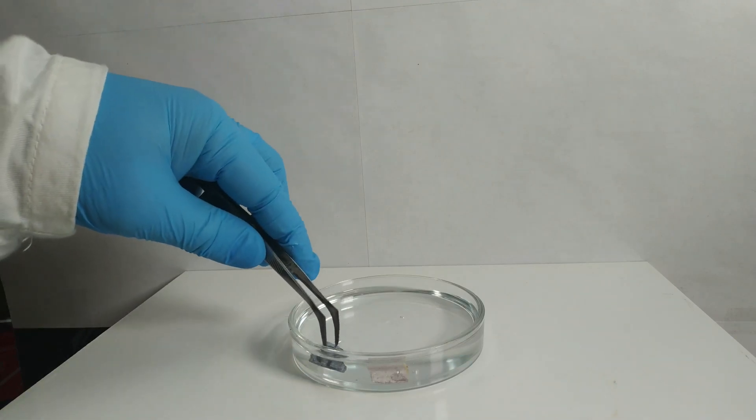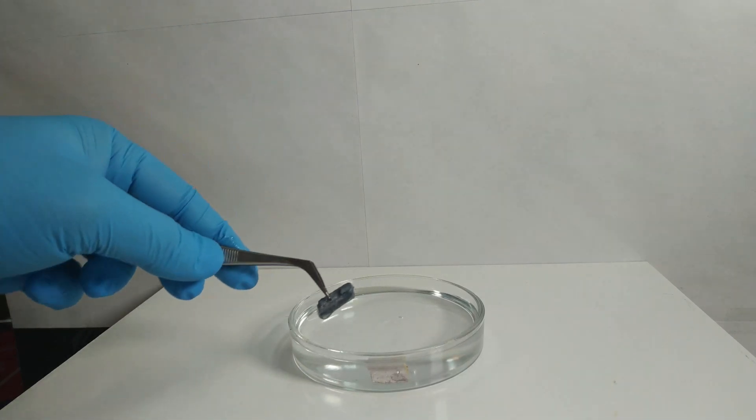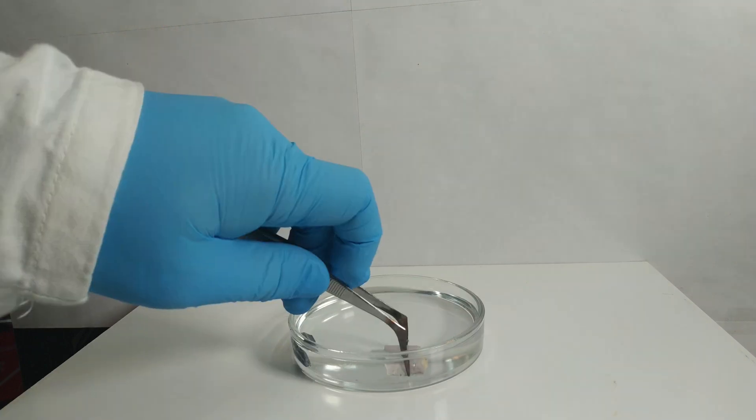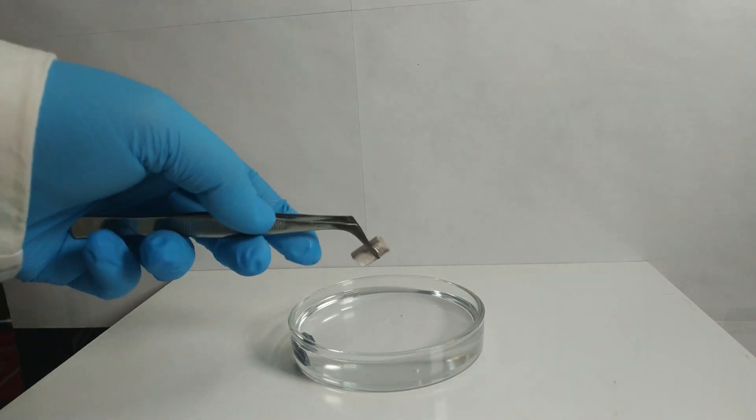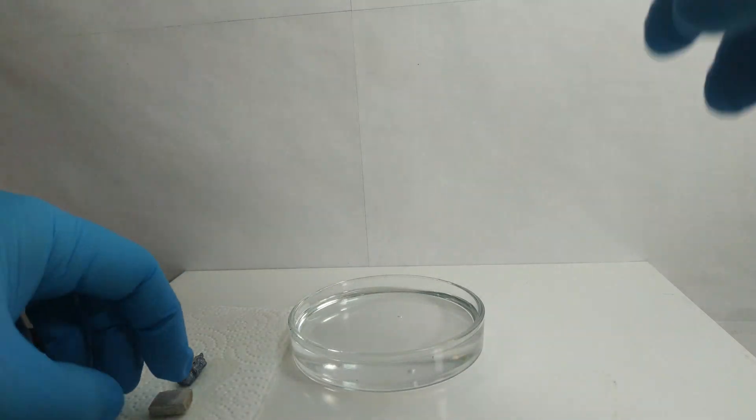Greetings! In this video we want to find out if we can make an alloy by simply pressing two metals together. Stated more precisely, we will use sodium and potassium for this.